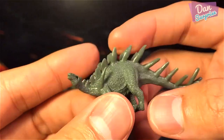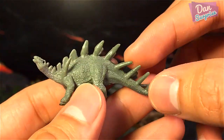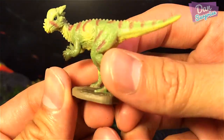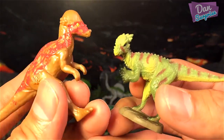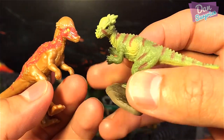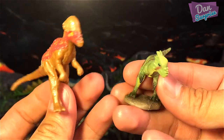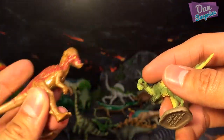Next we have a Kentrosaurus. I would say this one is not as pretty as compared to the Collecti Stegosaurus, and it's actually much smaller. And then we have the Pachycephalosaurus — let's have a comparison with the Jurassic World one. In terms of accuracy the Collecti version is better, but I would prefer the posture of the Jurassic World one. I don't really like dinosaur models with bases, so I'd prefer the Hasbro one for posture.